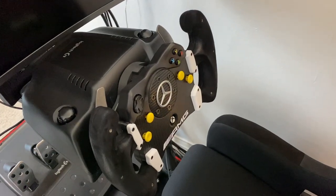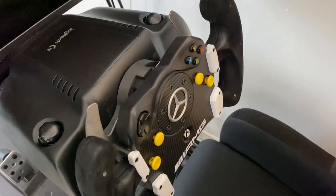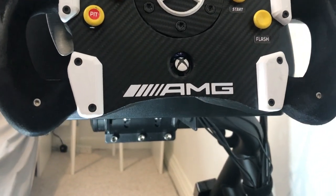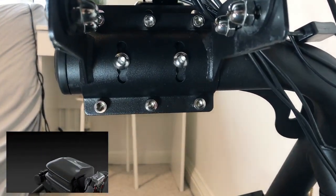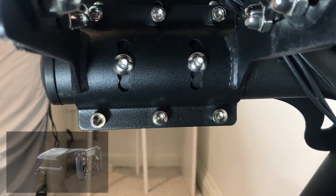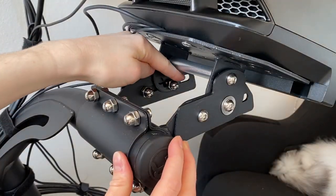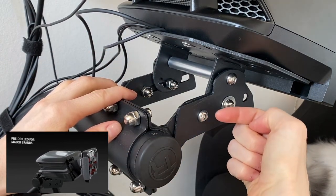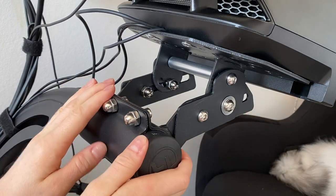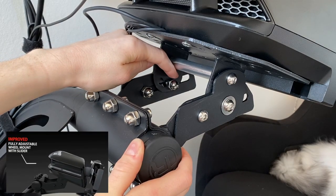As for the wheel, it can be adjusted in three different ways. First, the angle of the wheel mount on the main support bar can be moved up to 56 degrees with five different pre-drilled points. Then there are sliders allowing you to bring the mount forwards and backwards. You can also adjust the wheel plate by 36 degrees.